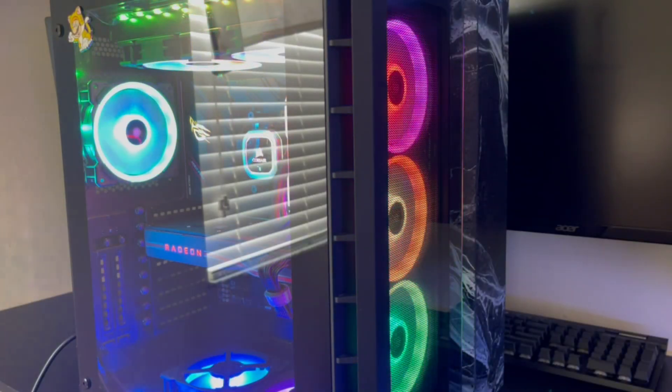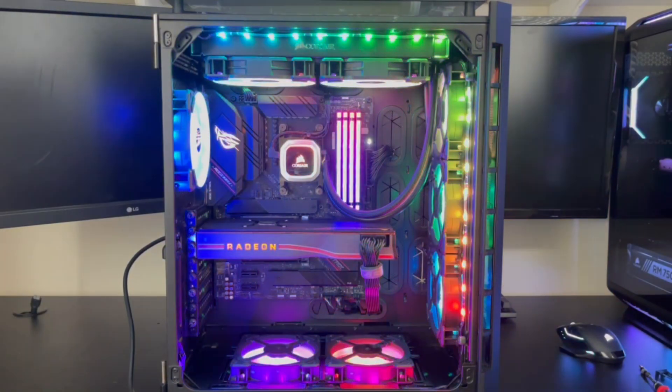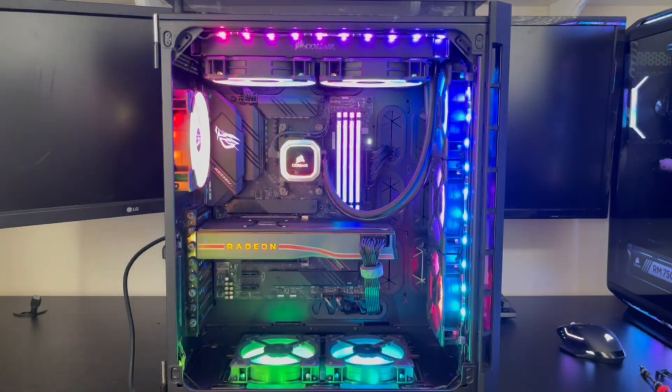What's up guys, welcome back to my tech corner. In this video I'll be showing you how to build a gaming PC with an AM4 CPU in 2023. So let's get straight into it.